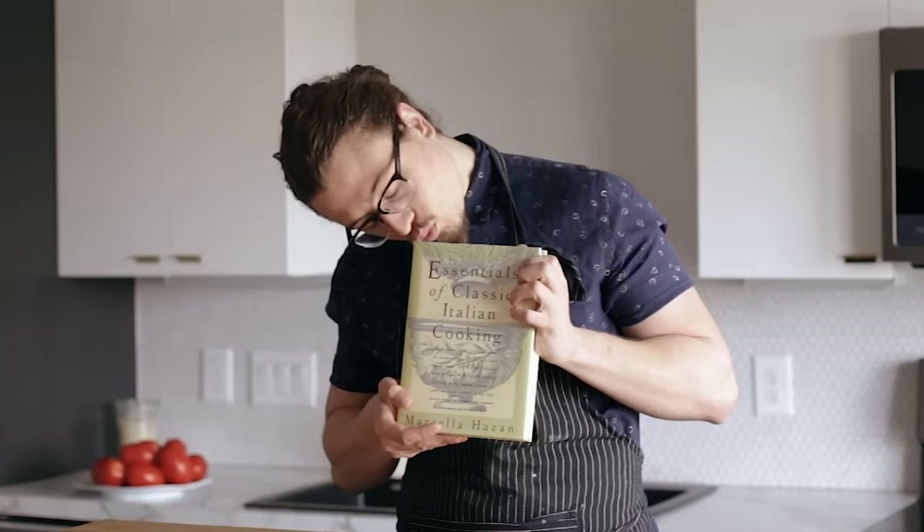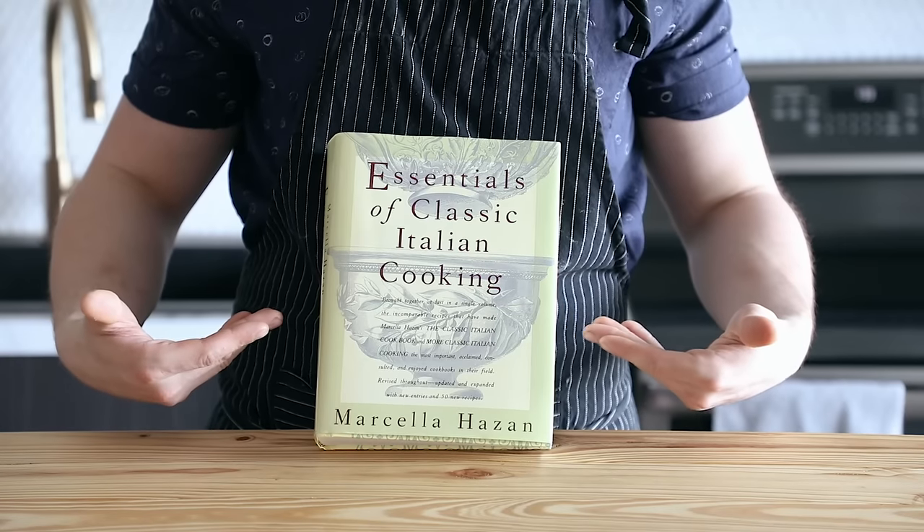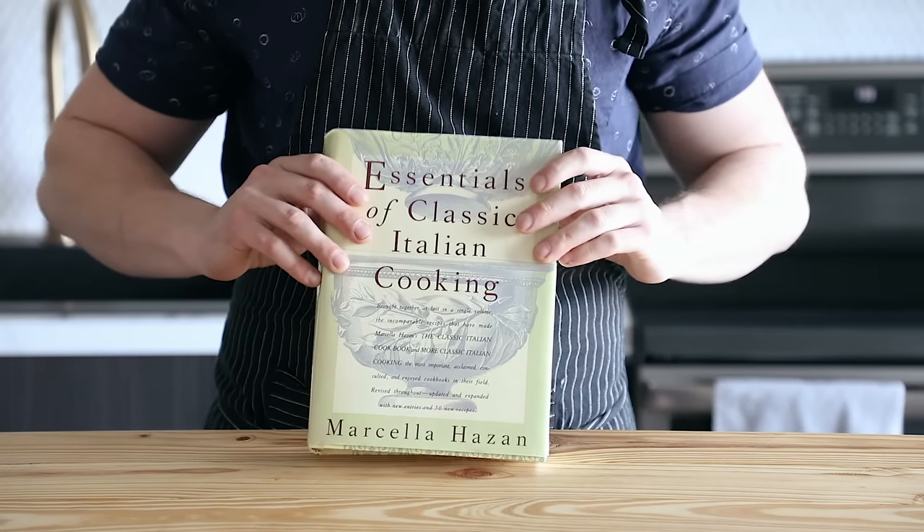Most tomato sauce in America is just dead wrong. But before I talk the subject to death, let's just make this, shall we? So before I begin, I just want to say that this is one of the greatest cookbooks to ever exist, and I'll be using some of the techniques she describes in this video. If you want to take a look at it, there's a link in my description.